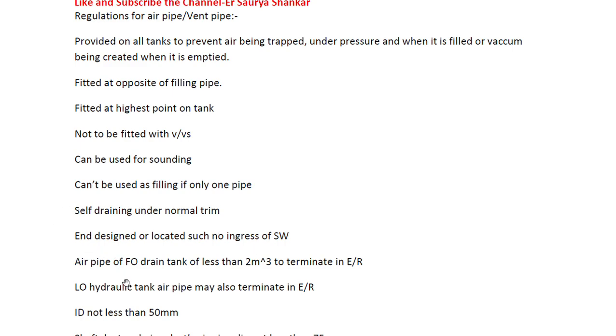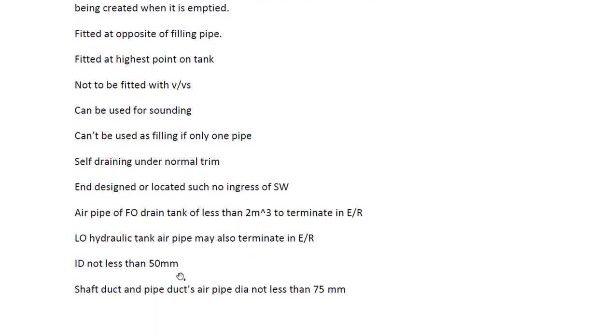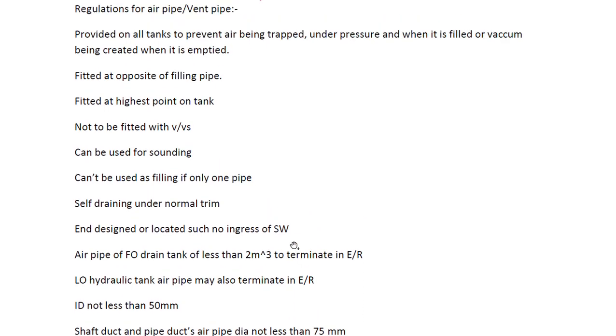For a fuel oil drain tank of less than two cubic meters, the air pipe may terminate in the engine room. Similarly, lube oil and hydraulic tank air pipes may also terminate in the engine room. The internal diameter should not be less than 50 mm in any case. For shaft duct and pipe ducts, the air pipe internal diameter should not be less than 75 mm - 50 mm is the general case but 75 mm applies specifically for shaft ducts and pipe ducts.